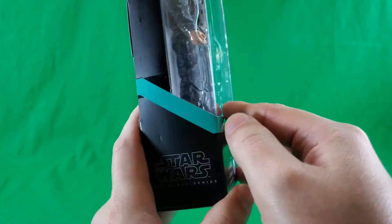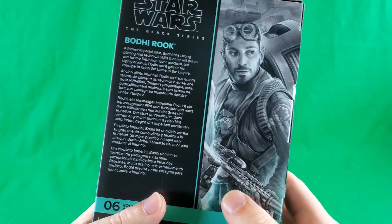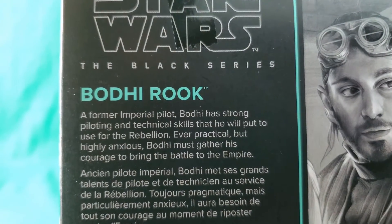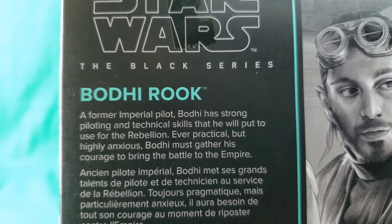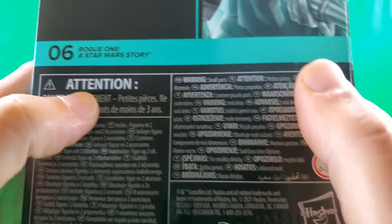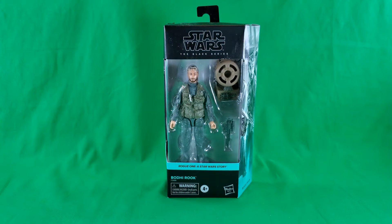On this side, nothing. Stripe continuing around from the front. Star Wars The Black Series. On this side, nice artwork of Bodhi. Bodhi Rook. And there's some more of that nice artwork. Star Wars The Black Series. Bodhi Rook. A former Imperial pilot, Bodhi has strong piloting and technical skills that he will put to use for the Rebellion. Ever practical, but highly anxious, Bodhi must gather his courage to bring the battle to the Empire. He's number 06 in Rogue One A Star Wars Story. Includes figure and two accessories. And that, my friends, does it for a look at the packaging.